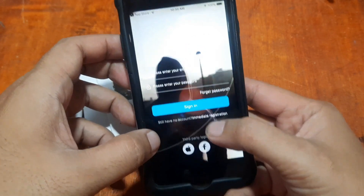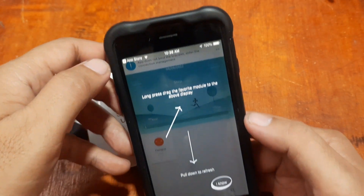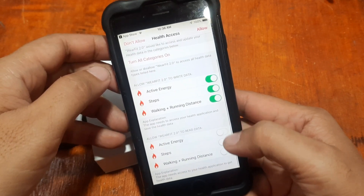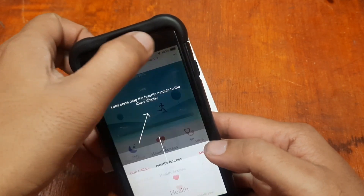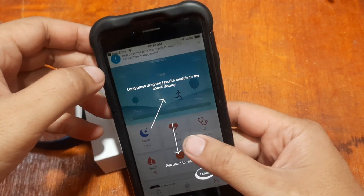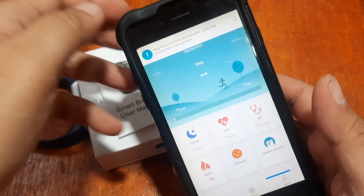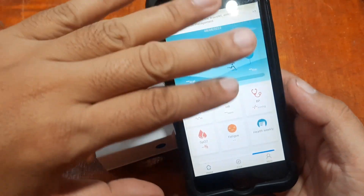It's time to sign up. You can use your Apple ID, Facebook, or go to direct access. Let's tap on direct access. Allow the remaining permissions. Let's wait — it's still loading.